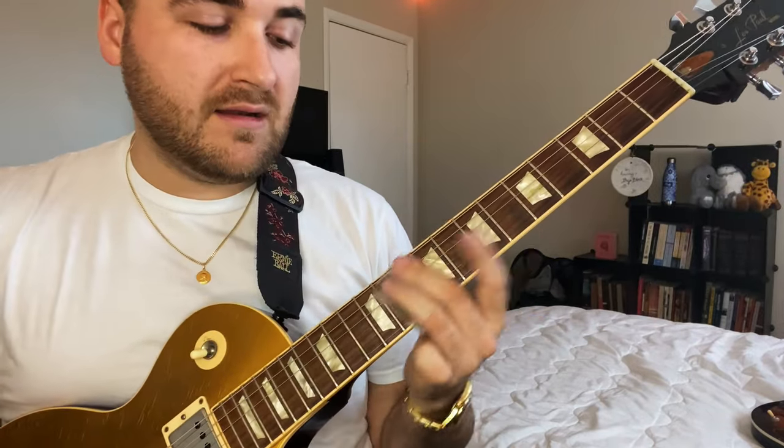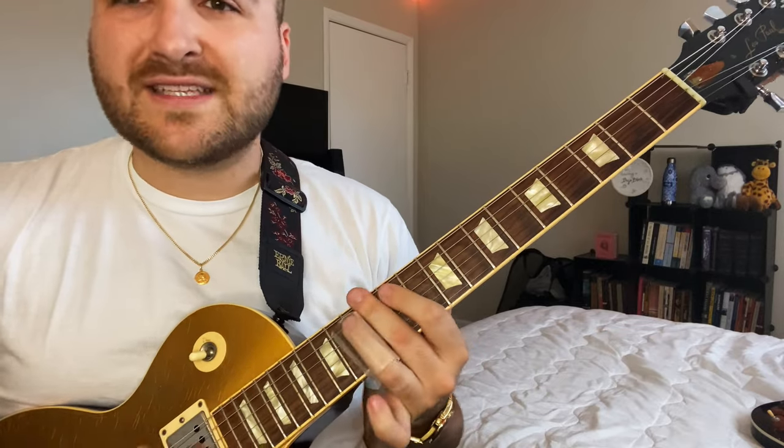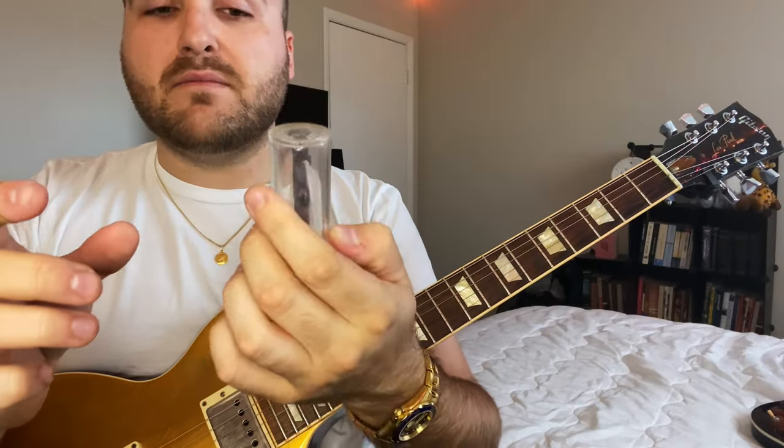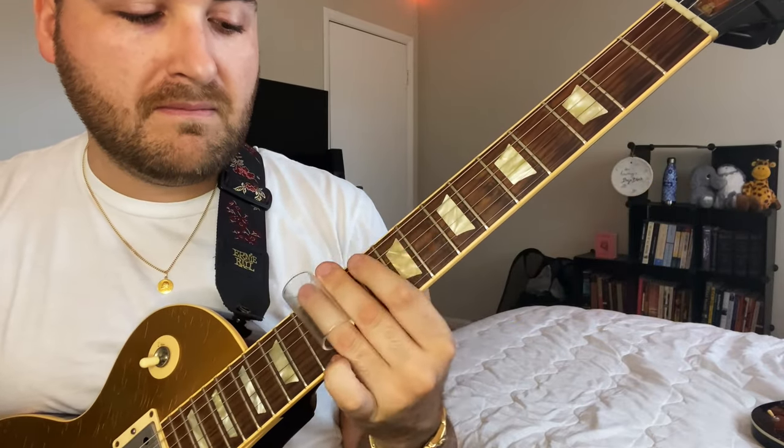A huge part of slide is getting one that feels comfortable on your fingers. There are really three main fingers people use: middle, ring, or pinky. I've experimented with all of them and I really like the ring finger — I think it sounds the best, you just get a little different control. This is a Dunlop medium-length, medium-wall slide. This other one is a blues bottle, heavy wall — really thick, good sound.